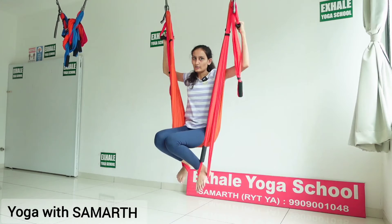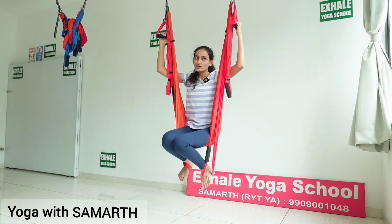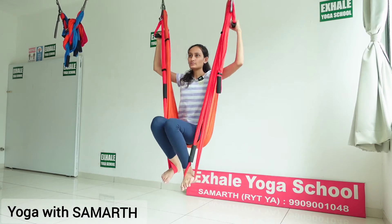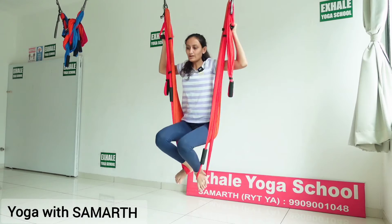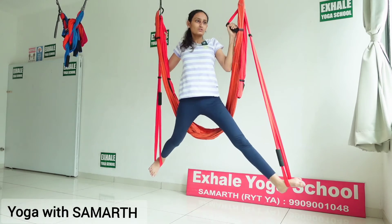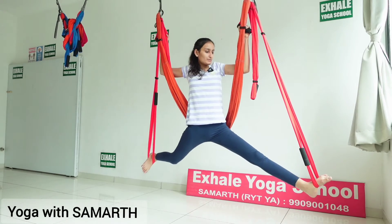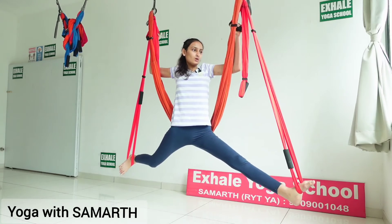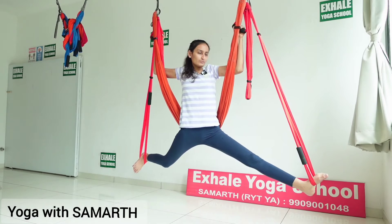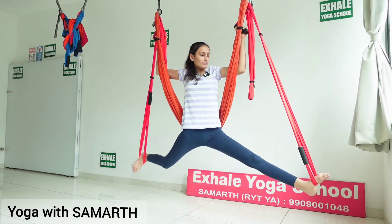Now inhale, and while exhaling, sit on the hammock. In this Hanumanasana there is a variation called a side split. For that, stand up on the lower bar, and while exhaling, twist yourself towards one side and do a split. Hold this pose for 2 minutes, maintaining normal breathing.